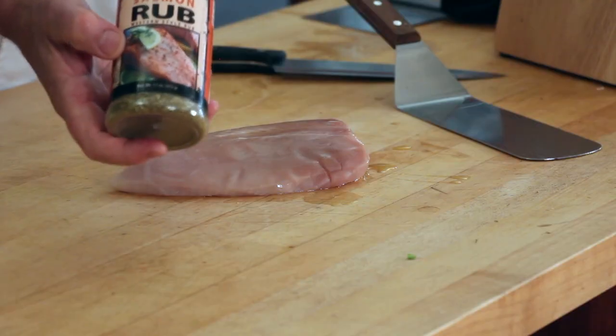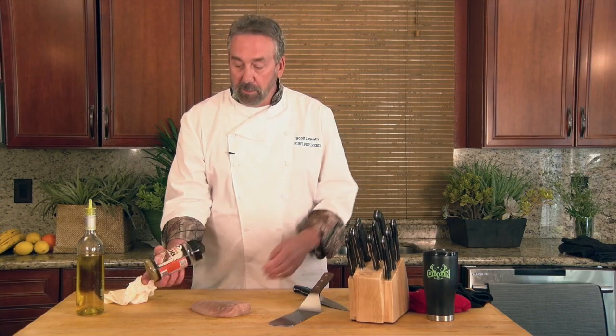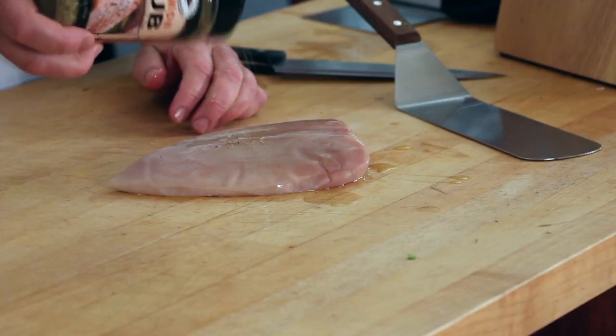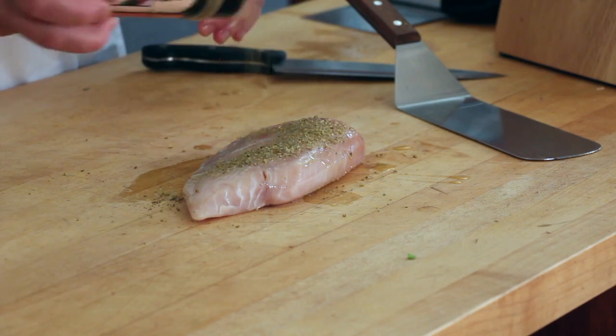I've got the High Mountain Salmon Rub. This is mine and my wife's personal favorite for any kind of fish and any kind of poultry. Rub it on generously because it's not just a lot of salt — it has good citrus flavors.